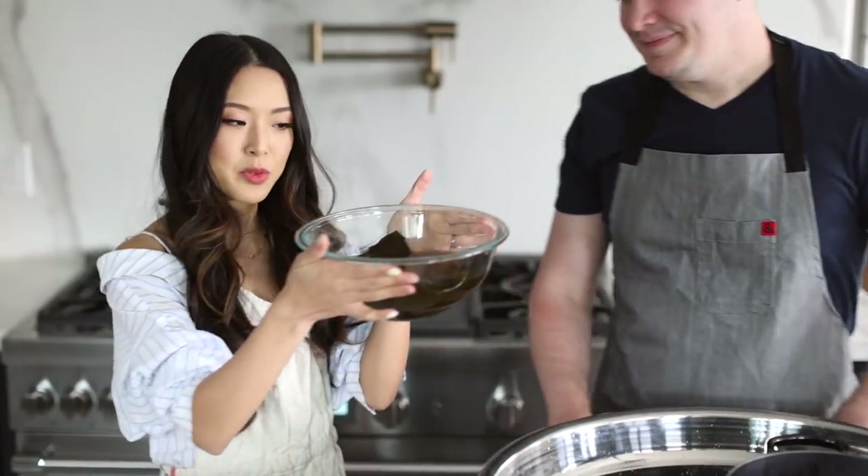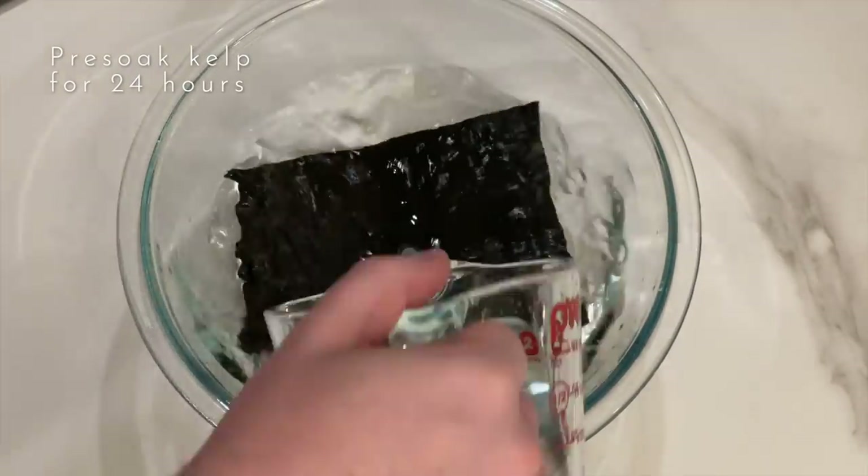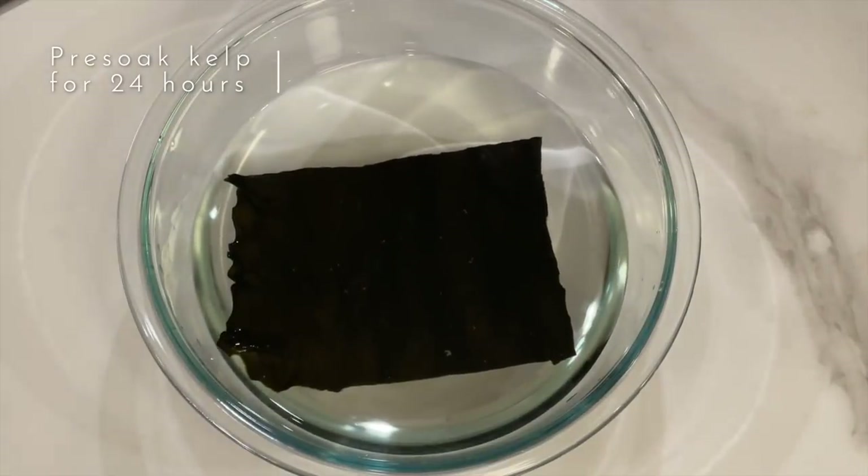Okay, if you guys are ready, we are going to start with making the gravy. Bring out the kelp broth that we soaked - we had this pre-soaked. This is not in my book; this is one of the perks of taking a cooking class with me because you get all the secrets. If you soak the kelp in water for about 24 hours, you get all the deliciousness out without any bitterness, which you would get if you were to boil it.